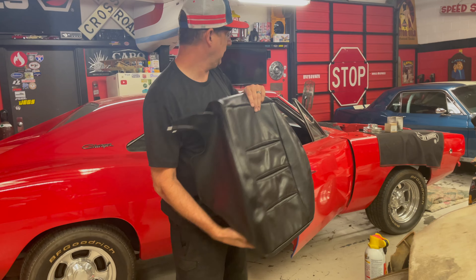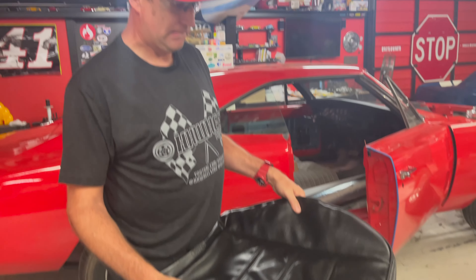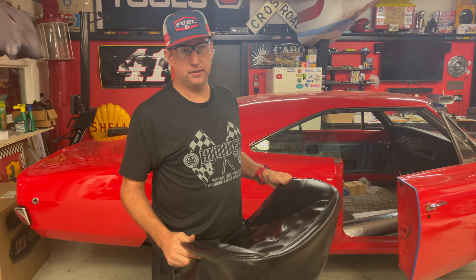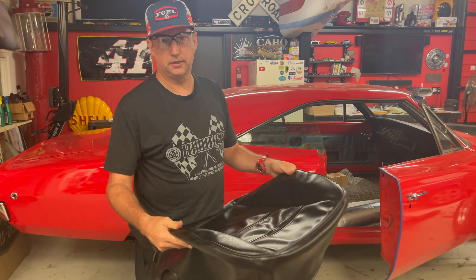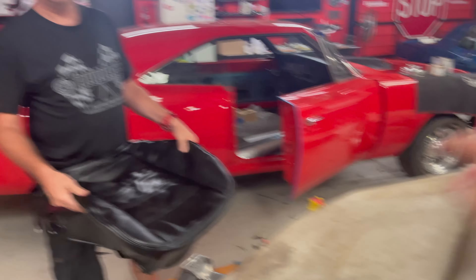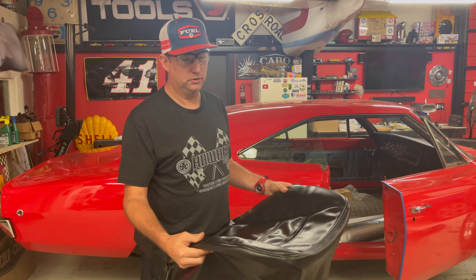It's going to look absolutely phenomenal in this car. Is there a major price difference in doing bolster versus original? It wasn't much different in price. I think it was like $400 difference to go ahead and get the bolsters. You can get them bolstered for the original seat frames. I think you're going to spend like $1,000 for all original and I spent $1,400 for the bolster.